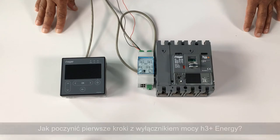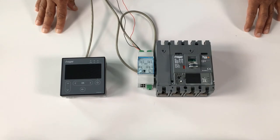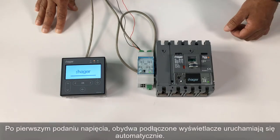Hello everyone, we will see how to get started with the H3 plus energy trip unit. When applying voltage for the first time, the two connected displays start automatically.